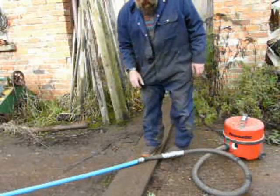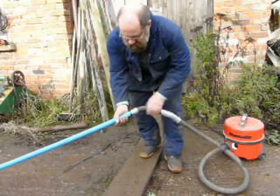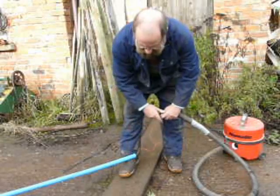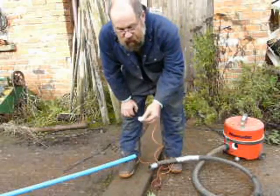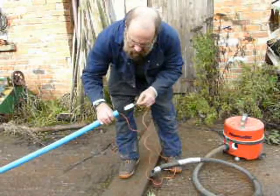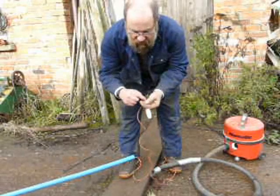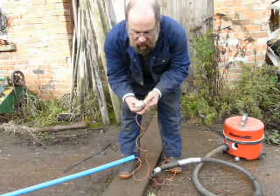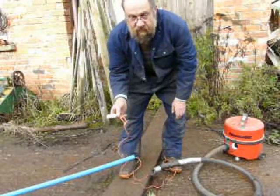We're back at the start of the video now. Switch the hoover off and open it up — there's the string and the piston. Polystyrene won't absorb moisture, so it's ideal for the piston. It doesn't have to be a perfect fit, but it has to be a reasonable fit. A piece of wire is an easy way of attaching the string to the piston, as it will just push gently through the polystyrene. Leave a comment if you find this interesting.